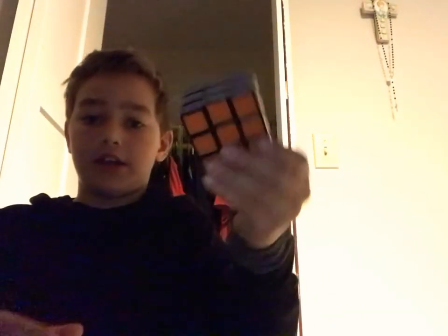Thank you for watching this video. I will show you the final step. So I'm back, and here's my completed Rubik's Cube. I'm going to mix it up without looking, and I'm going to do all the steps over.